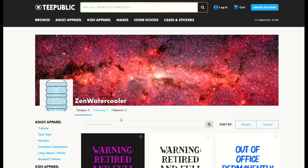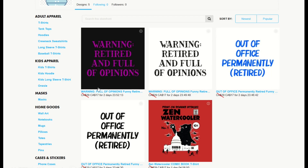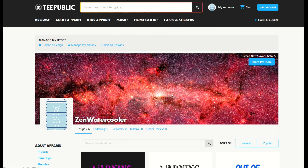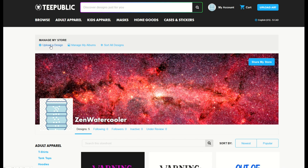Here's how you do it. There's really nowhere on a regular storefront that you can see an option to create a collection. However, if you log in to your actual account, it'll look more like this. You'll see 'Manage My Store' at the top. Here I've logged into my account and here is my little fake store with my five designs, but I've got an option to upload a design, manage my albums, or sort all designs. You'll see this when you go into storefront.